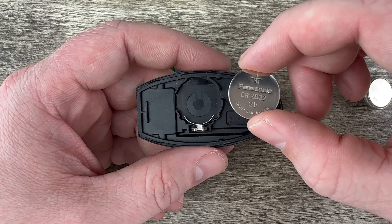Slide our emergency key back in and that's it. If you could take a second to like and subscribe, it helps us out and I'd appreciate it. Thank you.